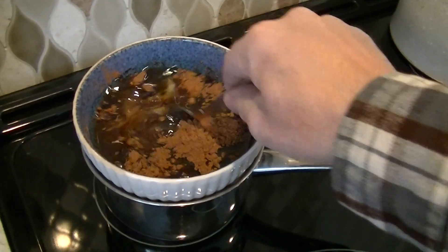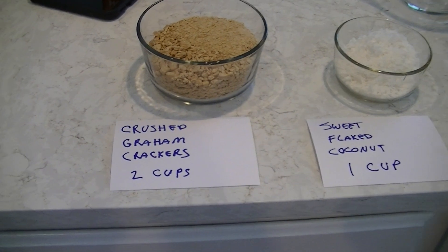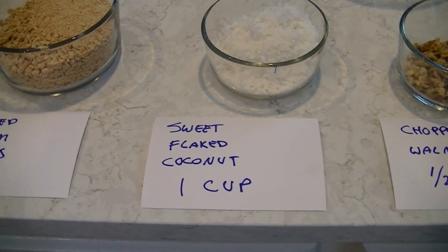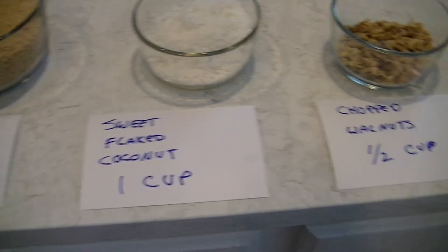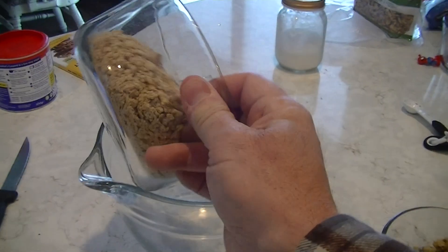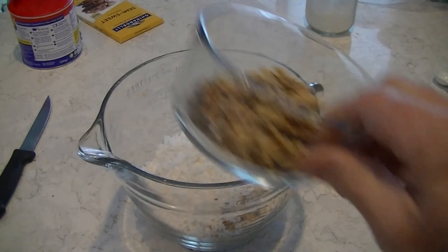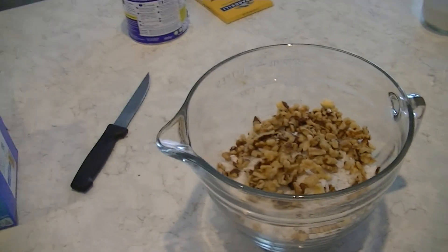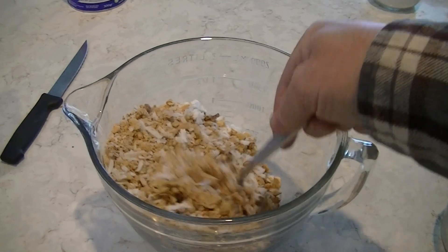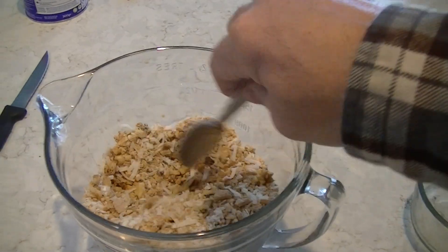We want to mix this up really good and get that boiling. For the first layer, we next get two cups of crushed graham crackers, one cup of sweet flaked coconut, and one half cup of chopped walnuts. We put this in and mix it up really really good.